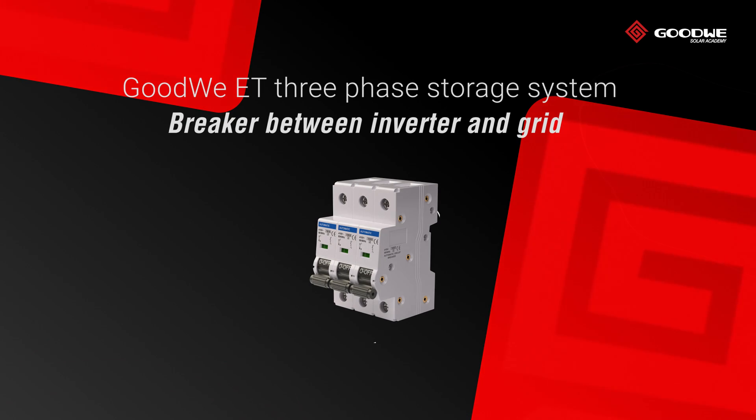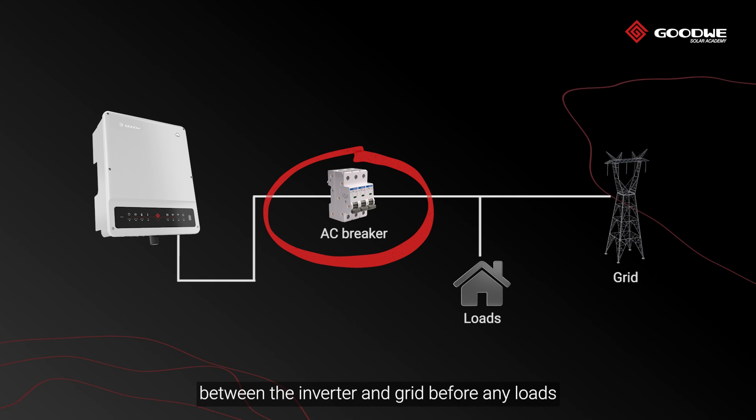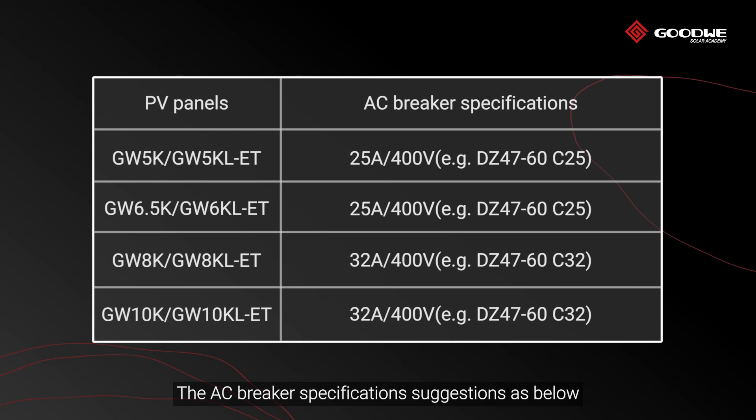Breaker between inverter and grid: on the AC side, an individual breaker should be connected between the inverter and grid before any loads. The AC breaker specification suggestions are listed below.